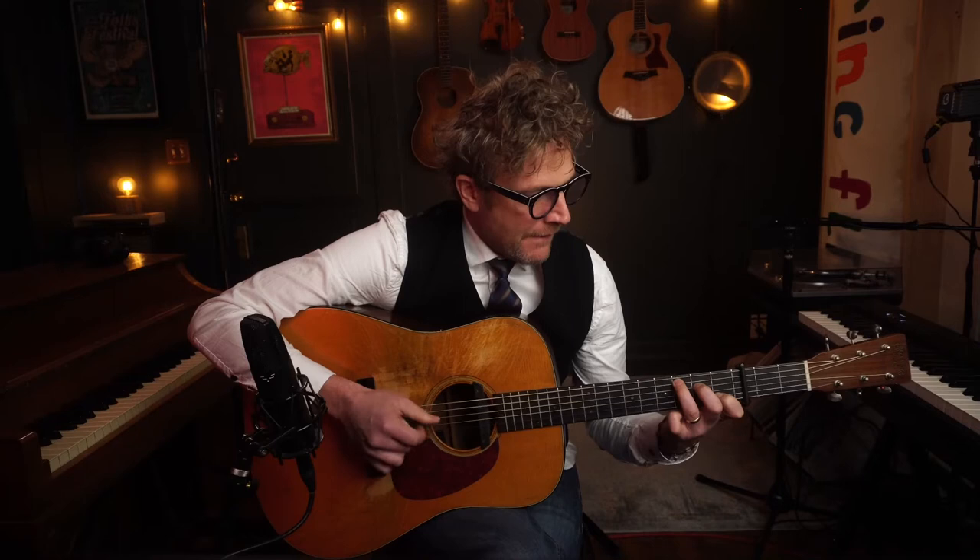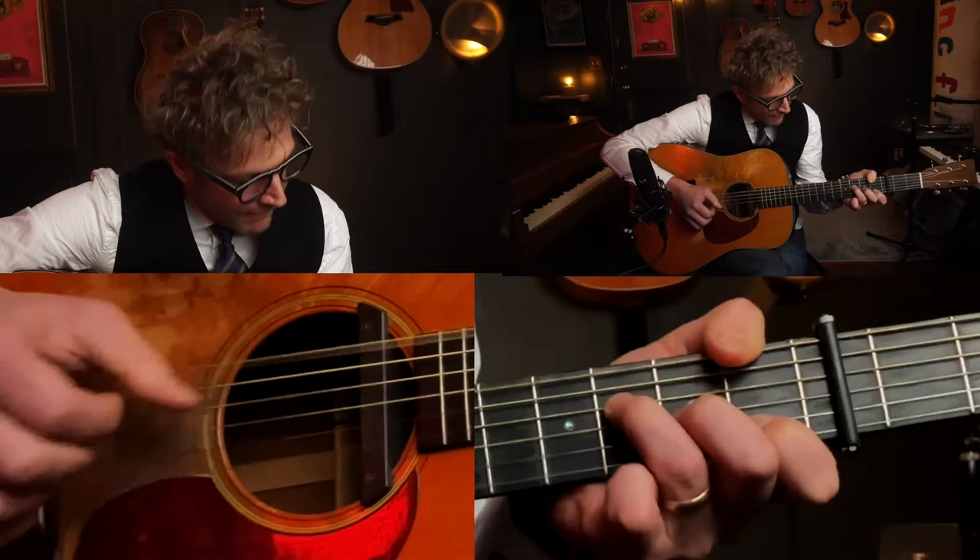Sounds good — you're sounding great, you're getting it, you're persevering, I know you're going to get this. And then this is really fun to play — I think this is maybe my favorite part of the song and it's not even very hard.